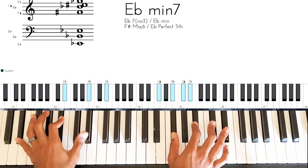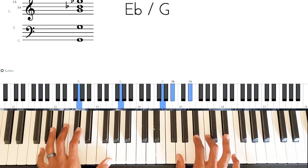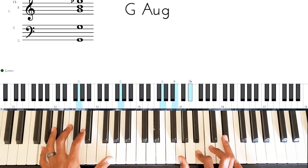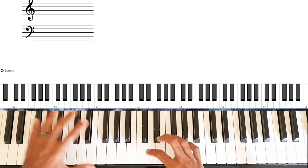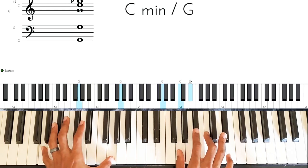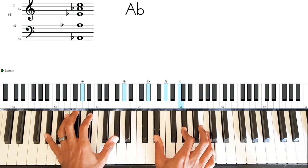So you have options. You can do this over that G too — so if your bass player goes there or you want to go there, just to add a little bit more oomph to that section.